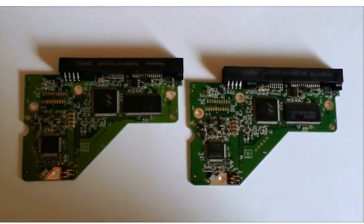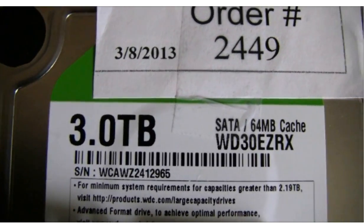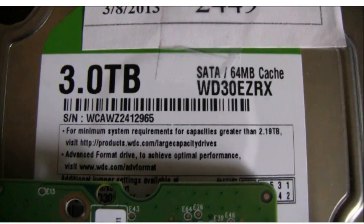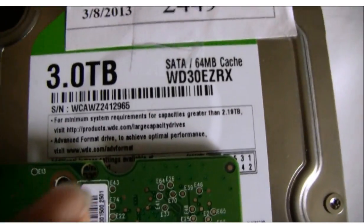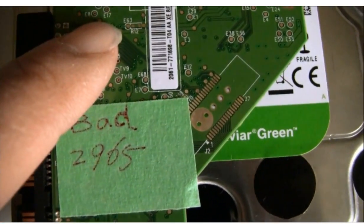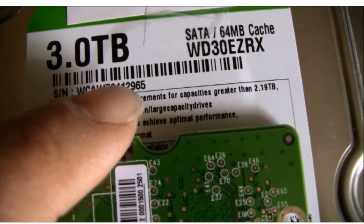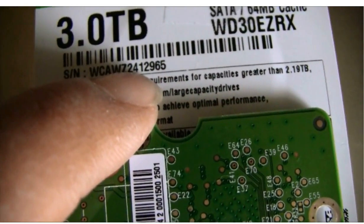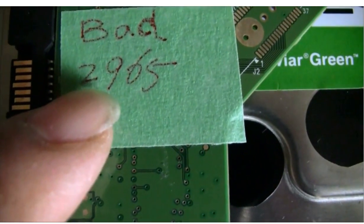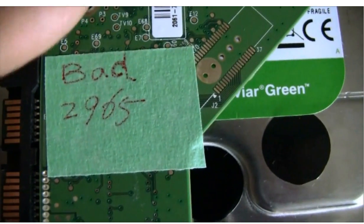We found an identical board. It is always a good idea to write the hard drive serial number onto the PCB board, so we know which board belongs to which drive. This hard drive serial number's last four digits are 2965. So we write a sticker on it saying 'bad PCB board, number 2965.' So we know this board belongs to this hard drive.